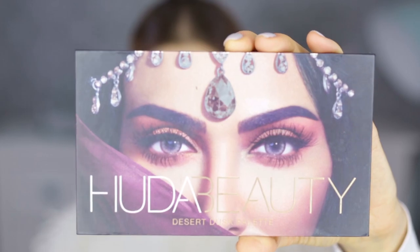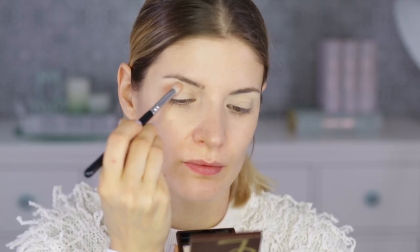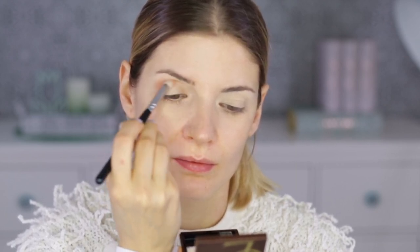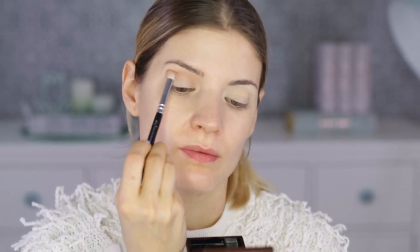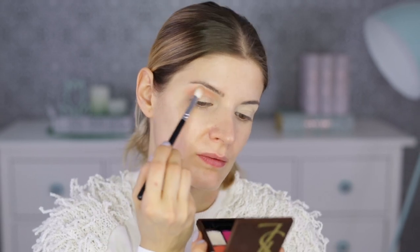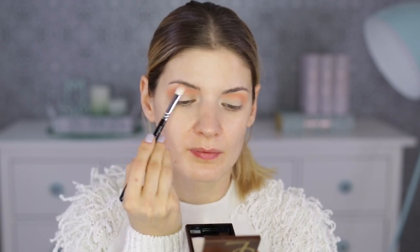For this look, I chose the Huda Beauty Desert Dusk palette and first I'm taking the colour Eden — it's an orangey, peachy colour and I'm applying it with a Ziva brush, the 225. This is my transition eyeshadow. I'm not going to use any other eyeshadow in the crease today, just this one. So I'll make it as intense as it can get and I'm doing a rounder shape. I'm also going a bit outside the eye socket, but not very much exaggerated, and I'm blending the edges very well.